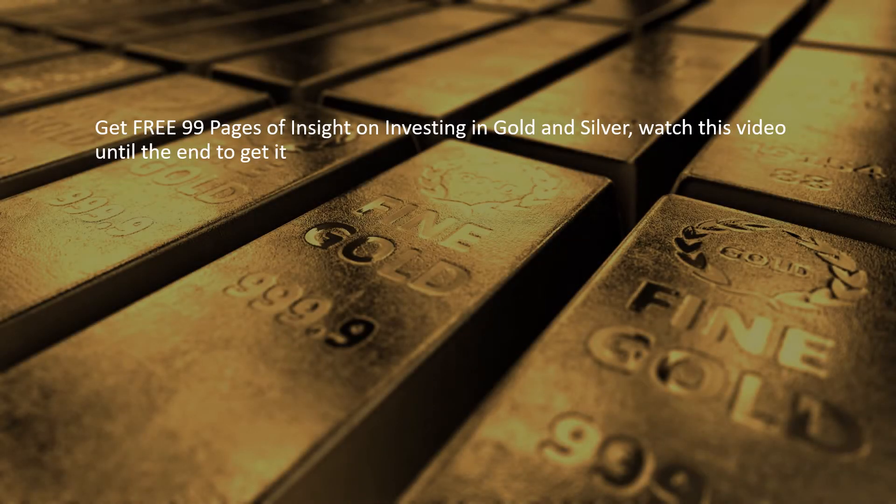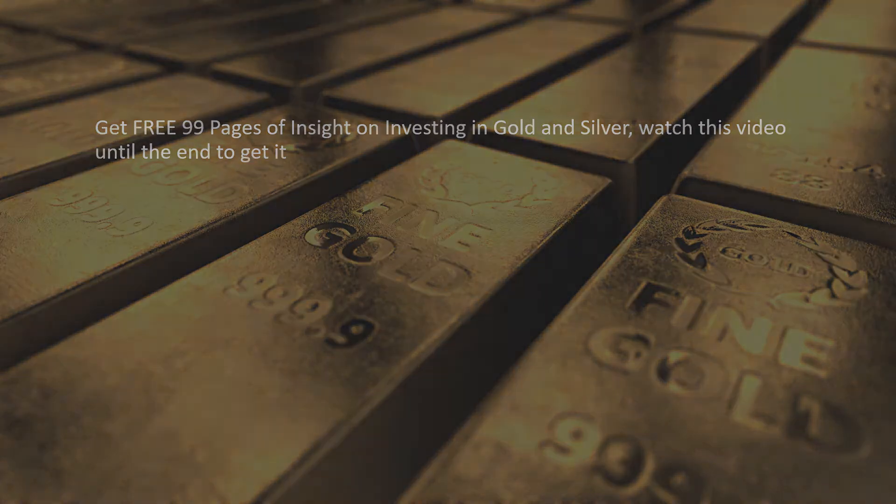Get free 99 pages of insight on investing in gold and silver — watch this video until the end to get it.